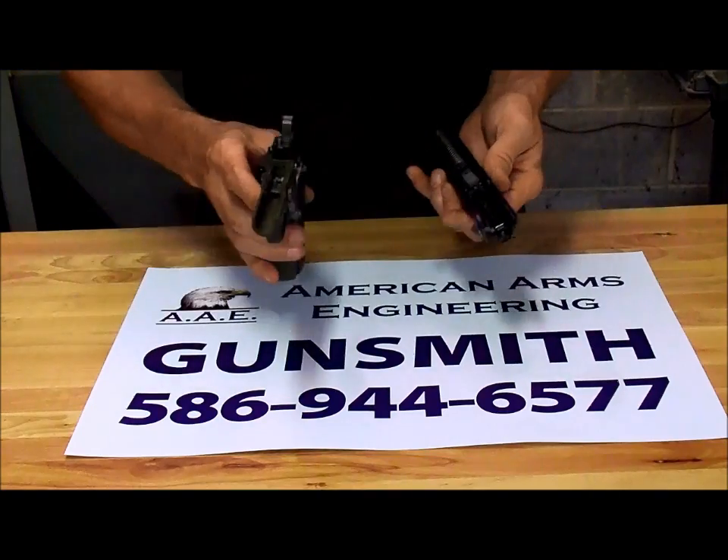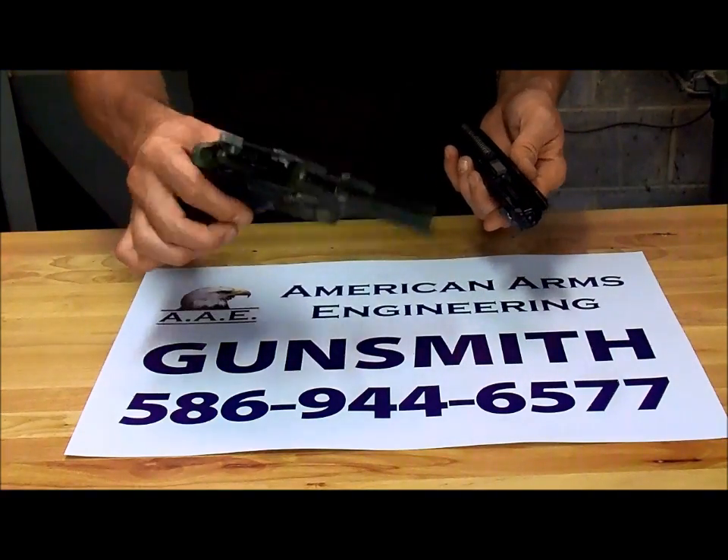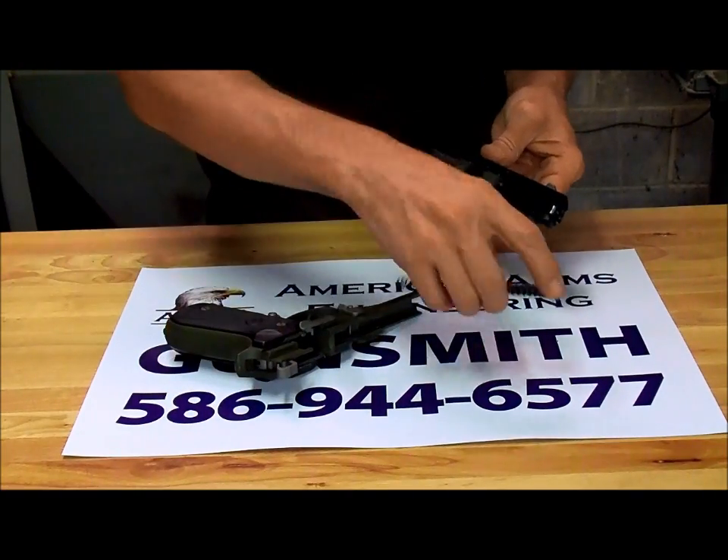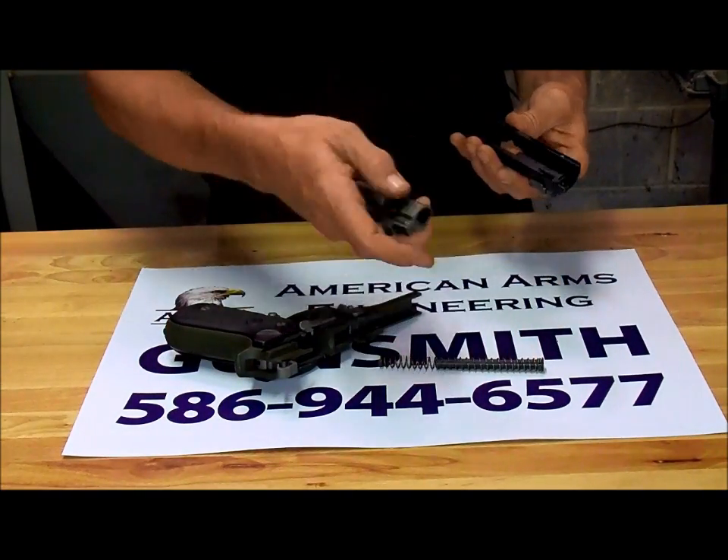She's had about 500 rounds through her since we installed the Cerakote. No adverse effect. This is not a Cerakote commercial, but I did want to stress the fact that this stuff holds up incredibly well.